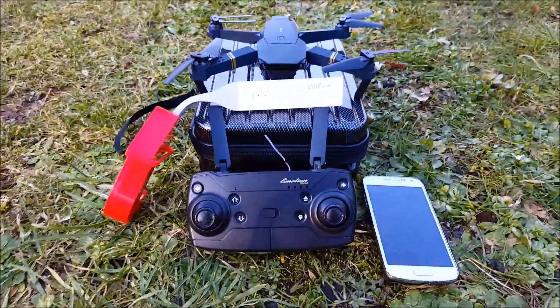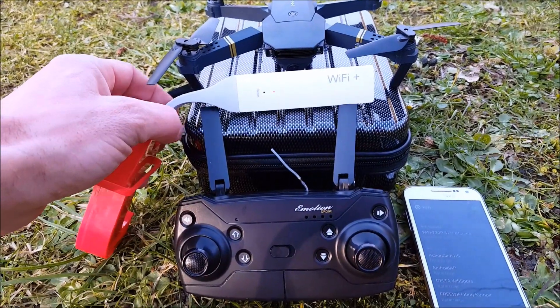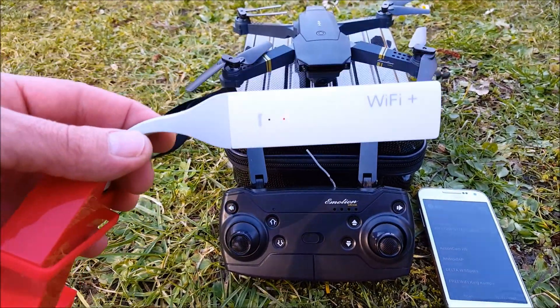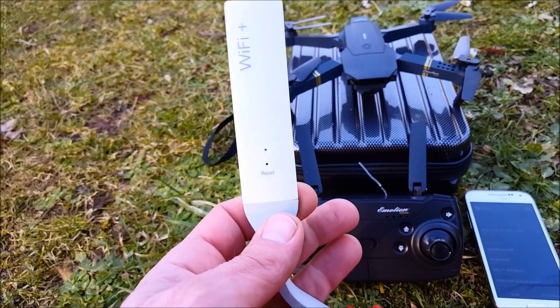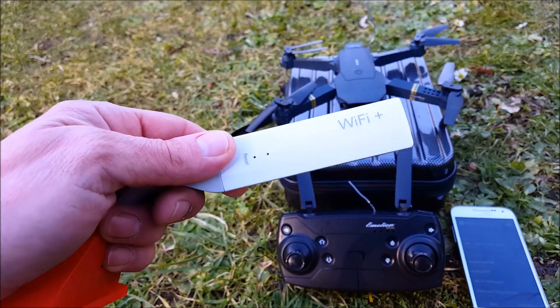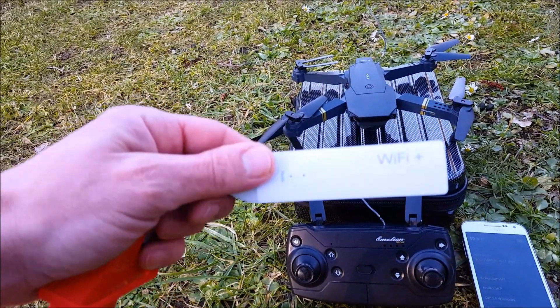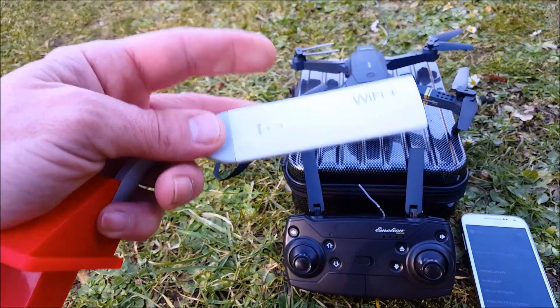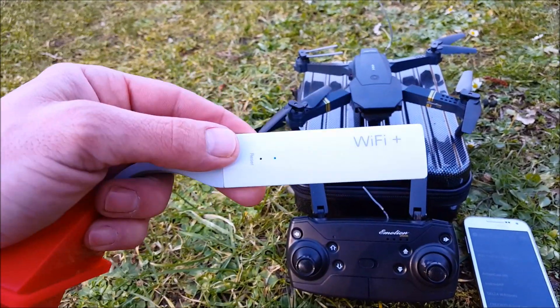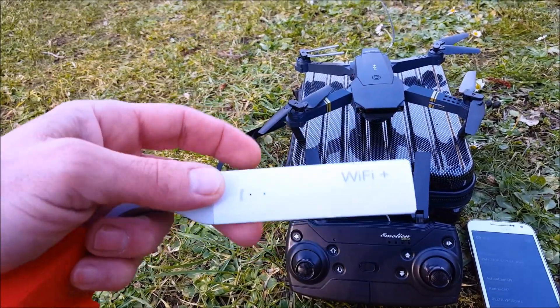The trick I found out is having a Wi-Fi extender. It's pretty cheap — this one is 150 dBm, extending your Wi-Fi hopefully by a hundred meters, getting double the range. But there is also one that is 300 dBm, and both will be linked down below. That one is the same price, so of course it's always better to get the 300 dBm.